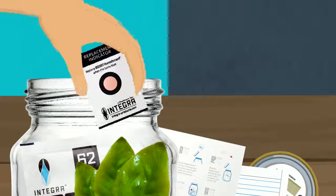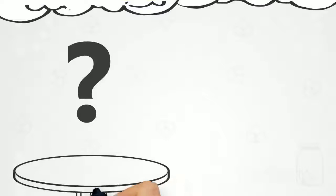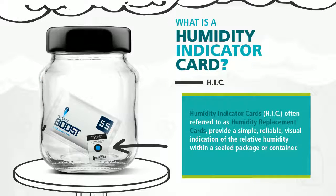By now you're probably familiar with how to boost, but do you know how to read your HIC card? Let's find out. So what's an HIC anyway? Well, it stands for humidity indicator card, often referred to as a replacement indicator, and its purpose is to read humidity levels accurately.